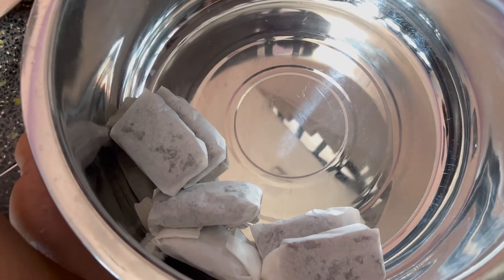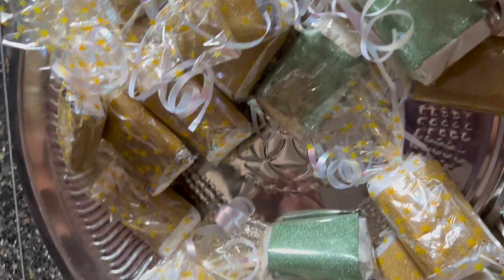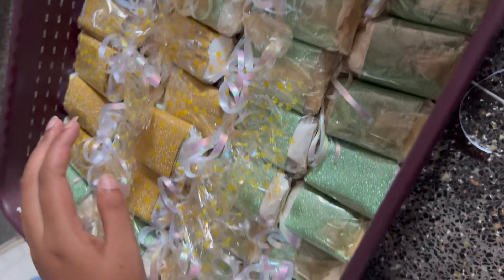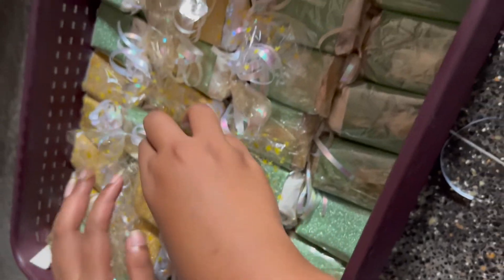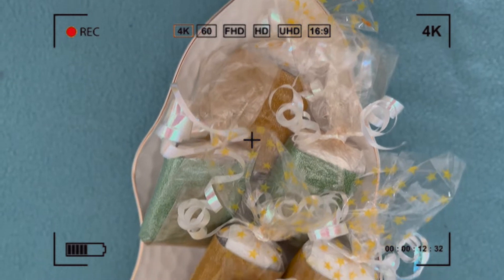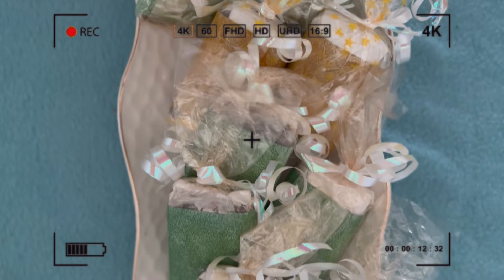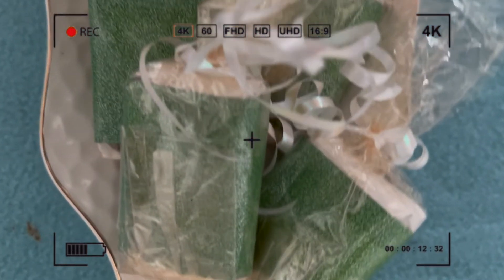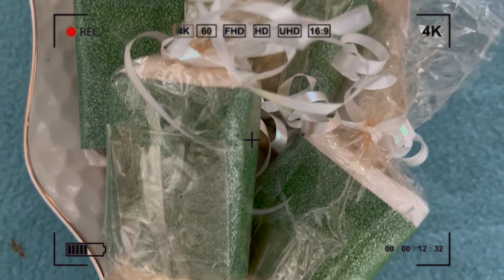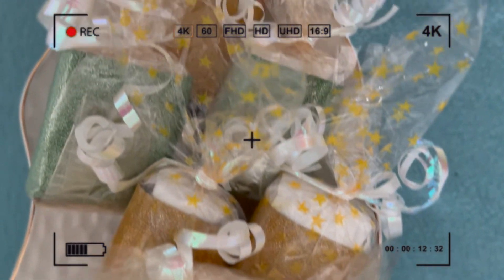Let's make the cake. I will add a silver color. I will wrap the cake — I will show you how useful it will be.